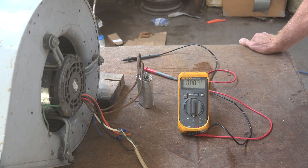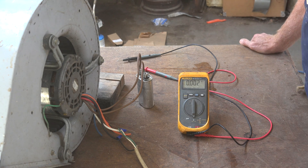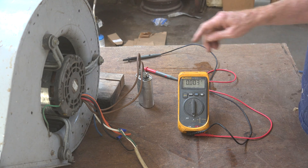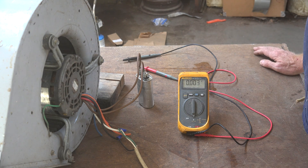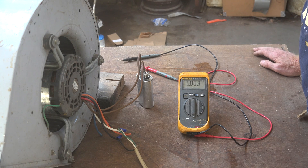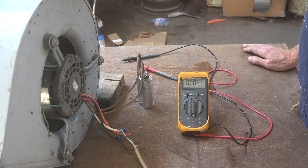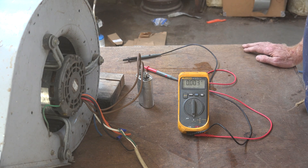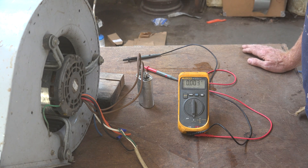What does that mean to you as a service tech? Most of the time you don't care, but it does mean if this machine is running, the last thing in the world you want to do is touch those terminals. Because that is big-time voltage. Where I worked, we had a guy that was electrocuted that way. He survived because a nurse was living next door, saw him get electrocuted, came over and gave him CPR and got him living again. If that capacitor is in that circuit and the machine is running, that is a highly dangerous voltage, and you need to be concerned about it.